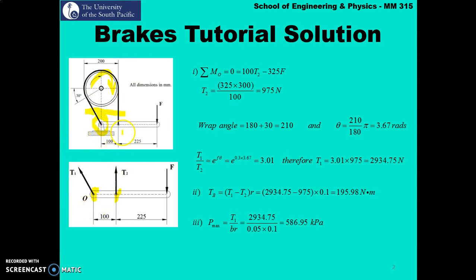Looking at the geometry, we can take the sum of moments about point O. Taking sum of moments about point O, counterclockwise positive, equals zero. So the sum of moments is: t2 times 100 mm from O, and applied force F times 325 mm from the fulcrum at O. I'm using mm consistently throughout. This gives 100·t2 minus 325·F equals zero, making t2 the subject gives tension in the slack side as 975 newton.